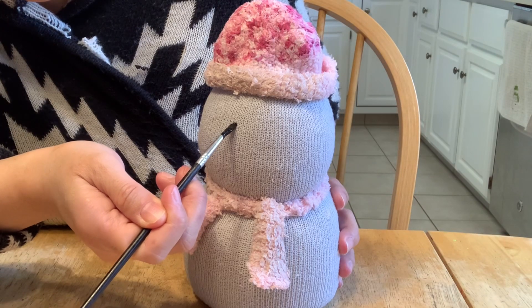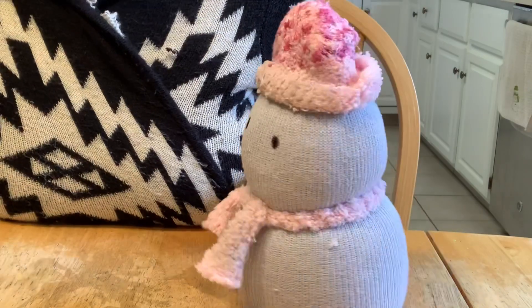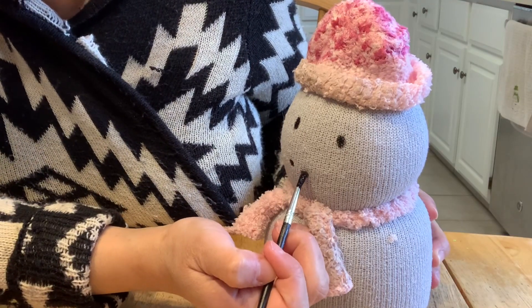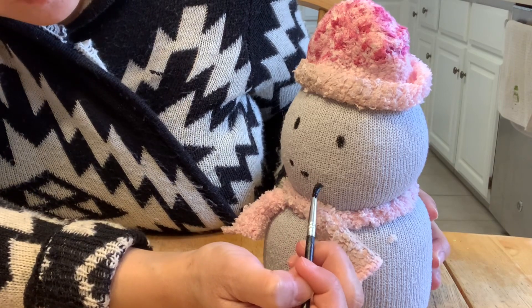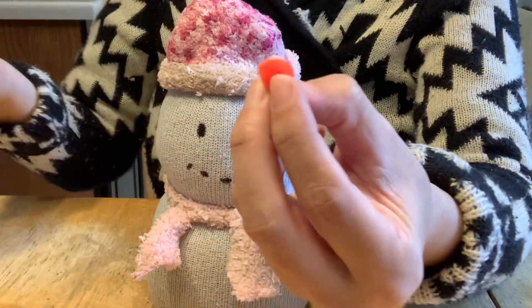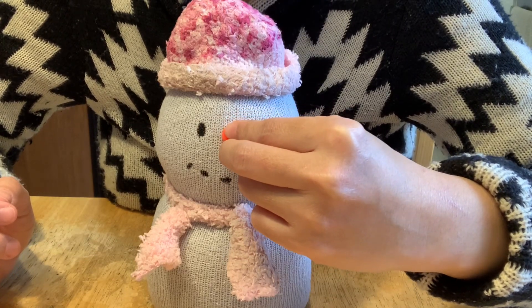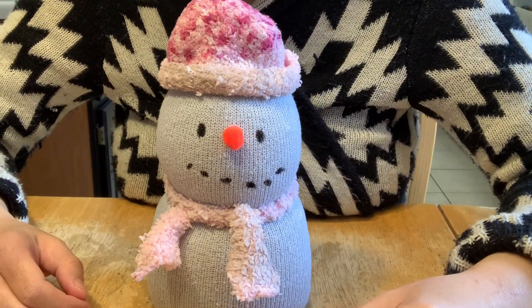Next, I will use black paint to paint in the eyes — look how cute that is! Then I will paint the snowman's mouth. And I will use a pom-pom with glue and stick it on as the nose. Look how cute my snowman is!